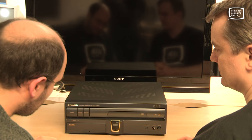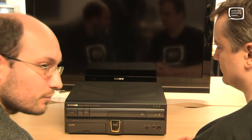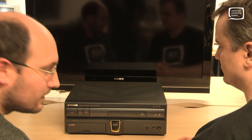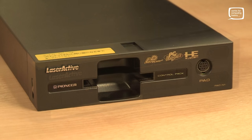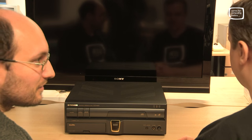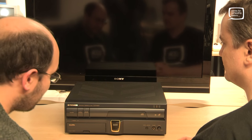This is really the key to the whole system. You could buy expansion packs that plugged in there that turned it from a mediocre LaserDisc player into a Sega Mega Drive, Mega CD, NEC PC Engine, and PC Engine CD-ROM system. And it could do karaoke — it was big in Japan.